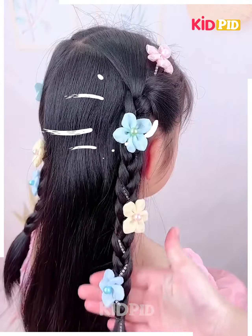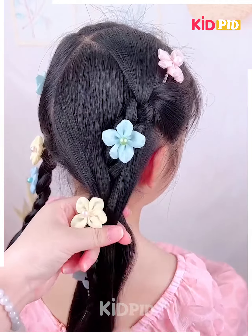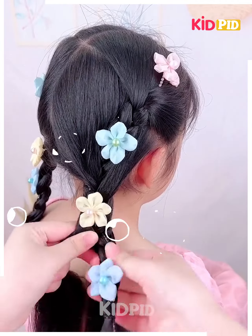Arrange it in this way, tuck them aside, and you will end up getting a beautiful lovely flower-like rocher.